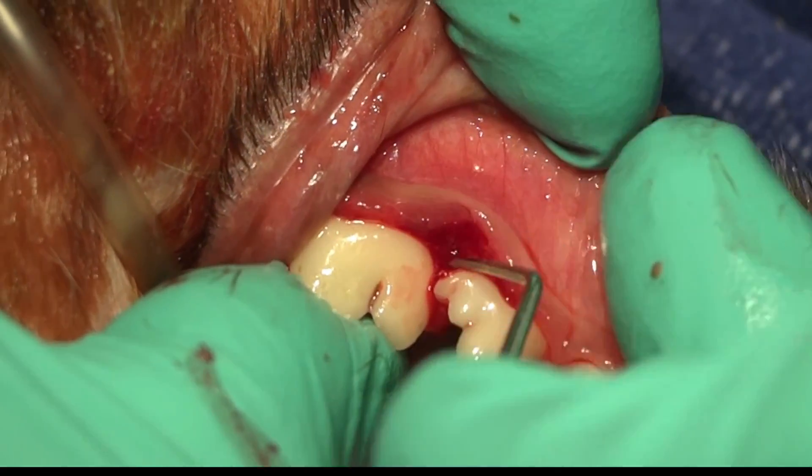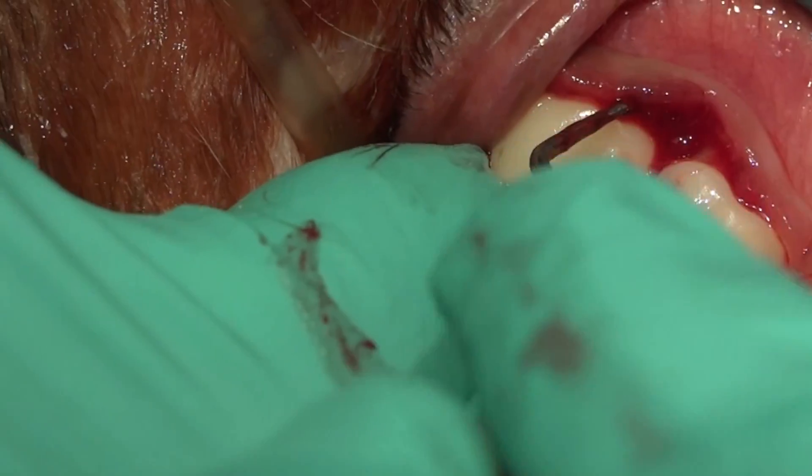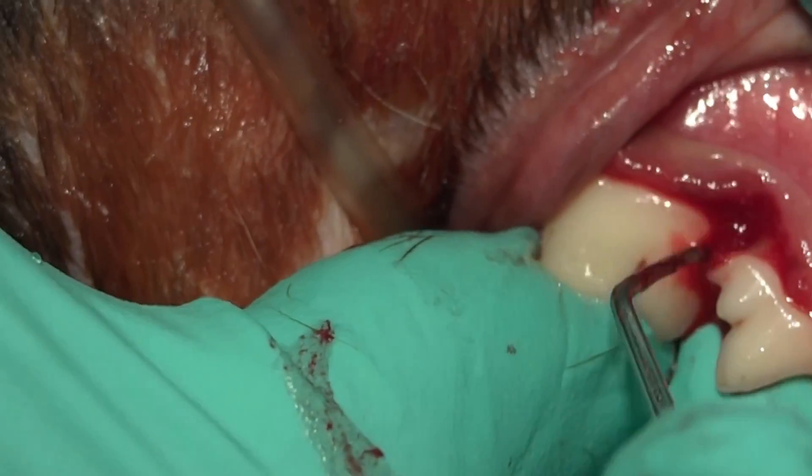What we're going to do is use our periodontal curette to eliminate the granulation tissue and expose the root surfaces, making sure that everything's nice and clean.